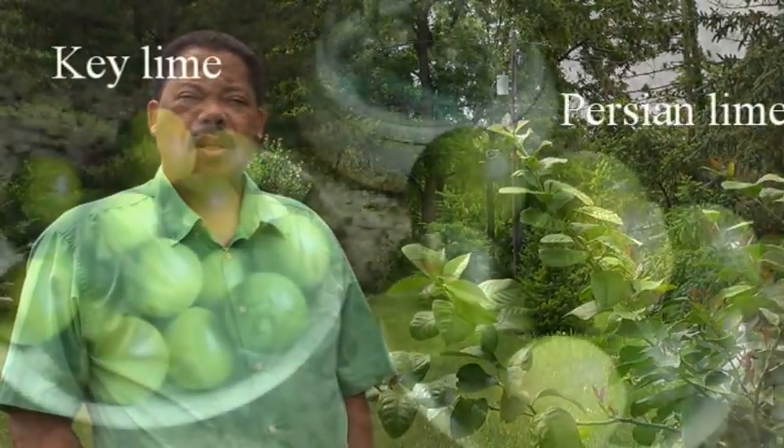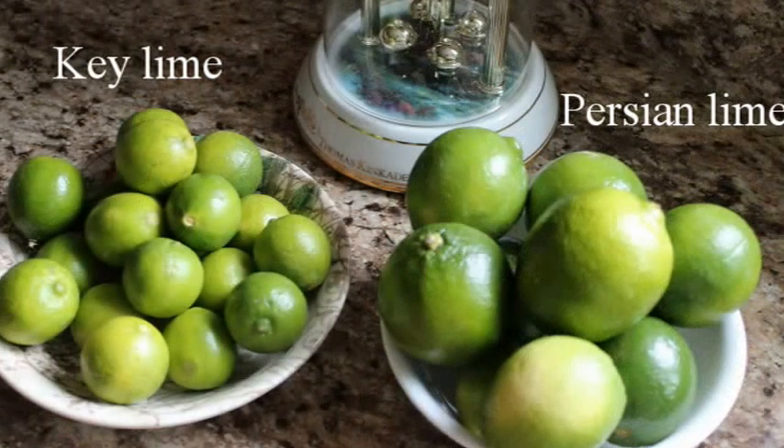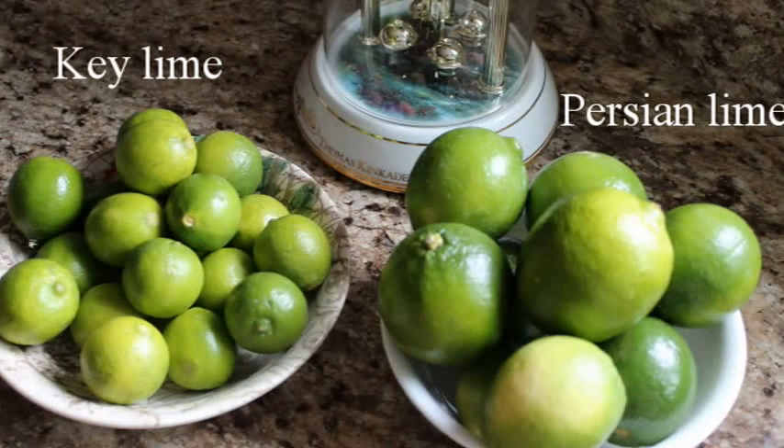The large limes that you see in the grocery store are Persian limes. The other limes you'd normally see are key limes, which are much smaller — about the size of a walnut. Those are the ones used in key lime pie.